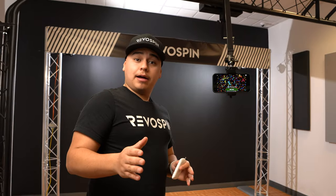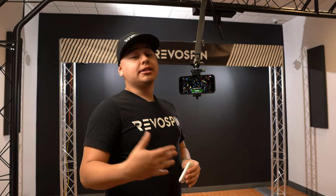Just like our 360 platforms, we utilize the Revospin 360 app just like any other event.